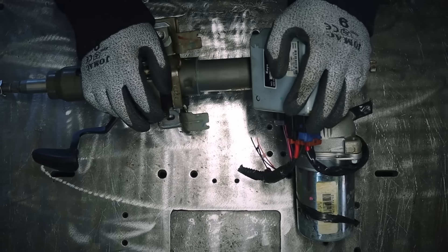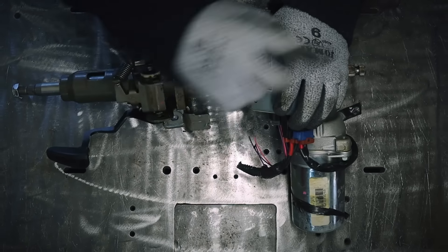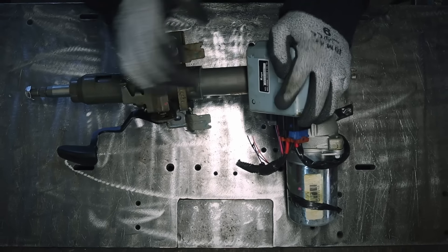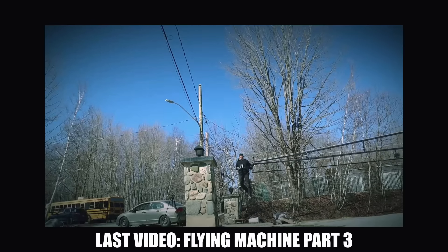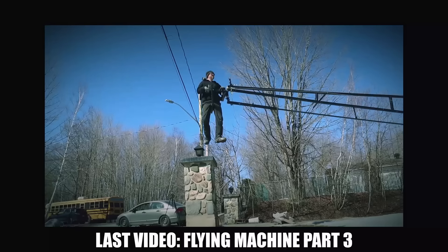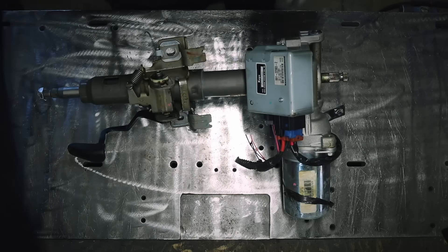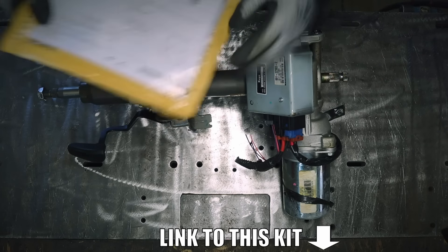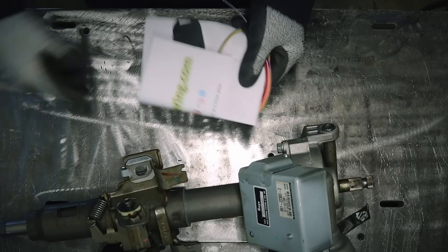And we're back in the shop. Well, it's actually days — even weeks later — because I was waiting for something to arrive in the mail. That's fine, that gave me time to jump around. But now we're back because the thing has arrived.